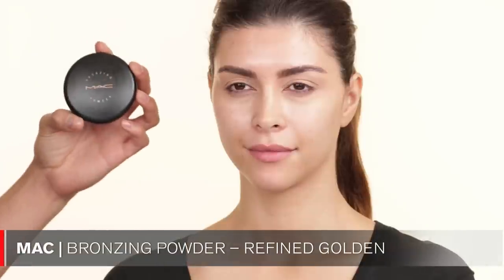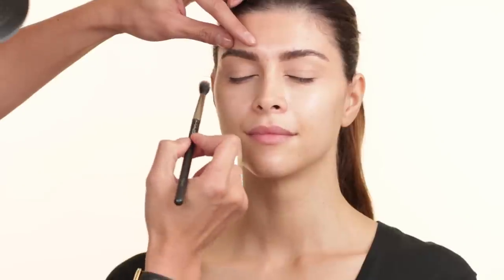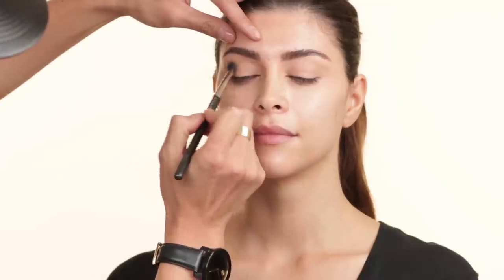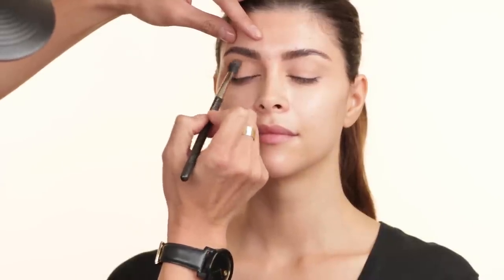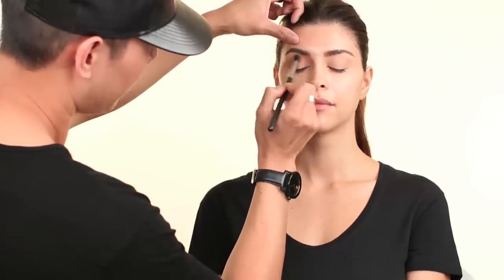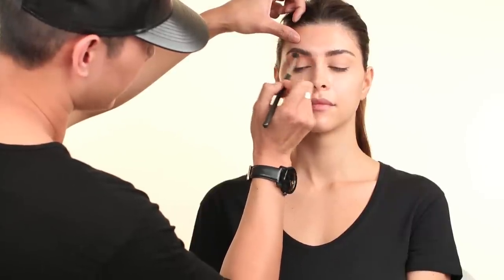So for the next product, to build my crease color, I'm going to start off by using Refined Golden by MAC. I like using bronzers in the crease just because it's the same bronzer I'm going to use on her face too, so everything kind of intertwines together. I'm using the 224 brush. I'm just going to have her look down but not fully close, and go in a windshield wiper motion — putting this color really just in the crease. Then once most of the powder is off the brush, I slowly wipe it up into the eyebrows so everything blends together.